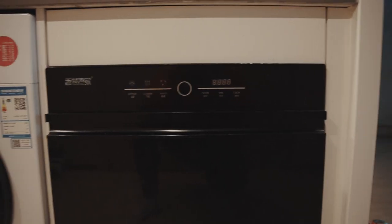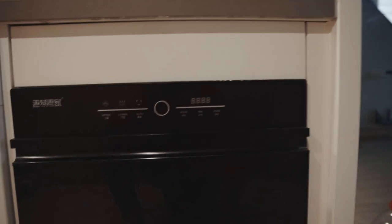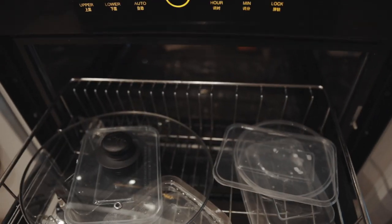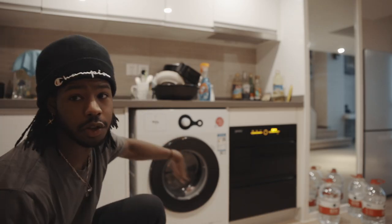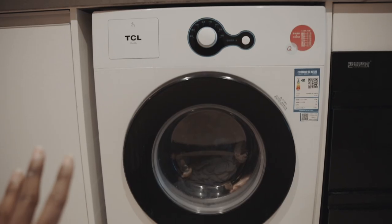Then you have your dish sanitizer, which is completely different — it's not a dishwasher. You put your dishes in, click the button, and an infrared light sanitizes them. Then there's the washing machine — it's pretty standard but small — and there's no dryer.